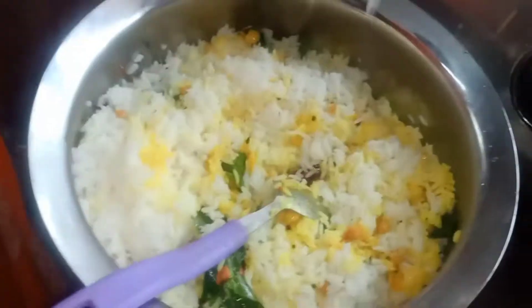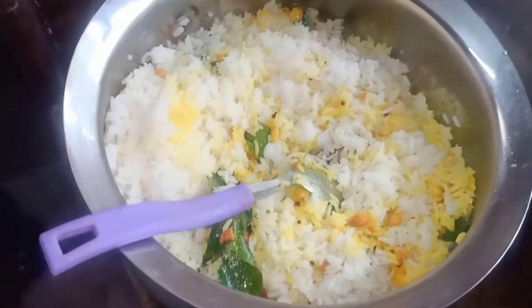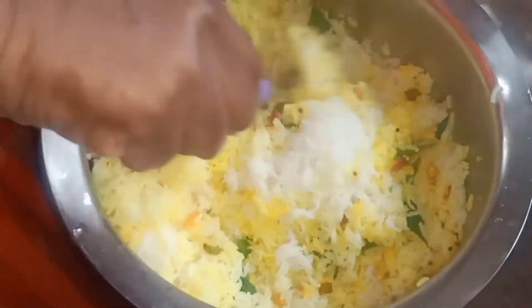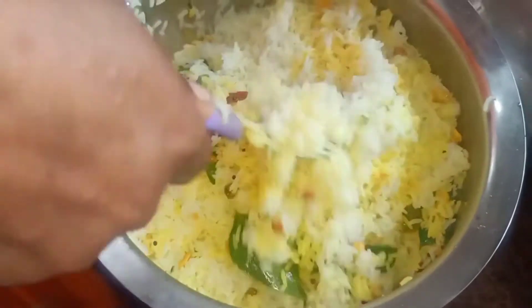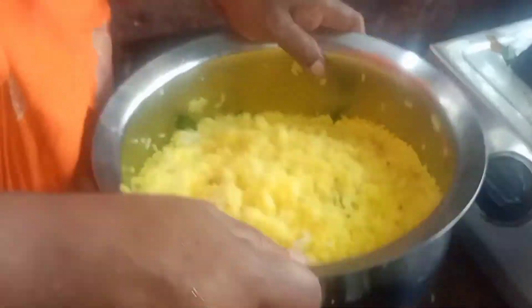It's a good taste and tasty lemon rice. If you like this video, don't forget to subscribe to my channel and like this video. See you in the next video!